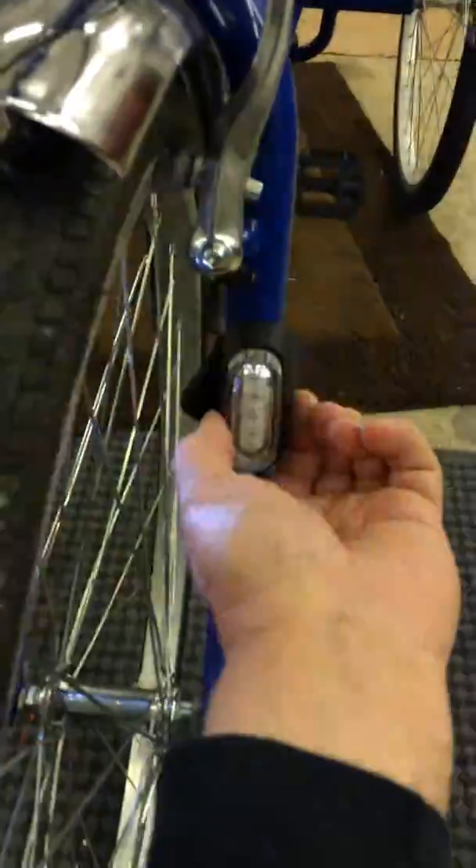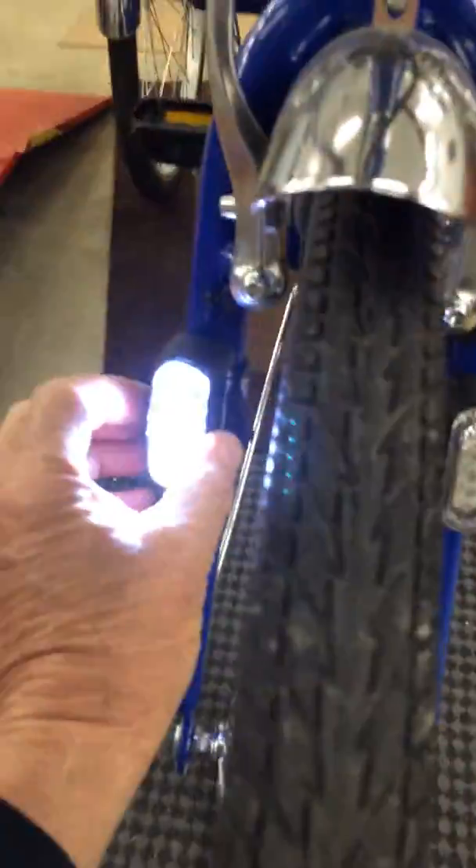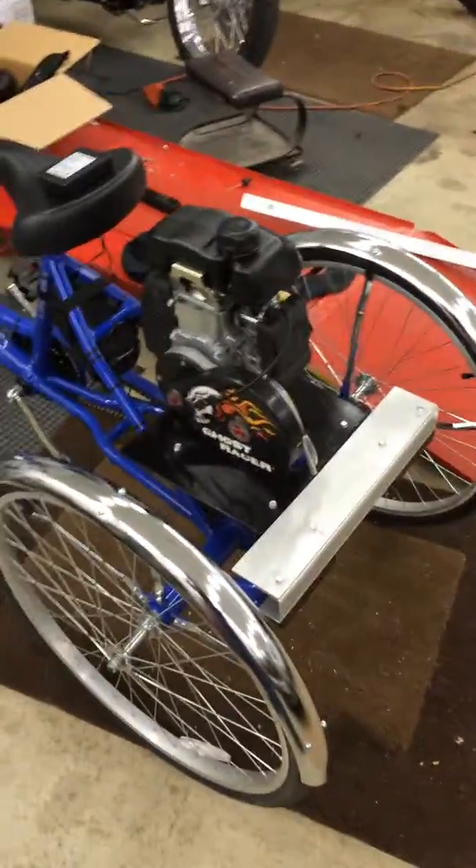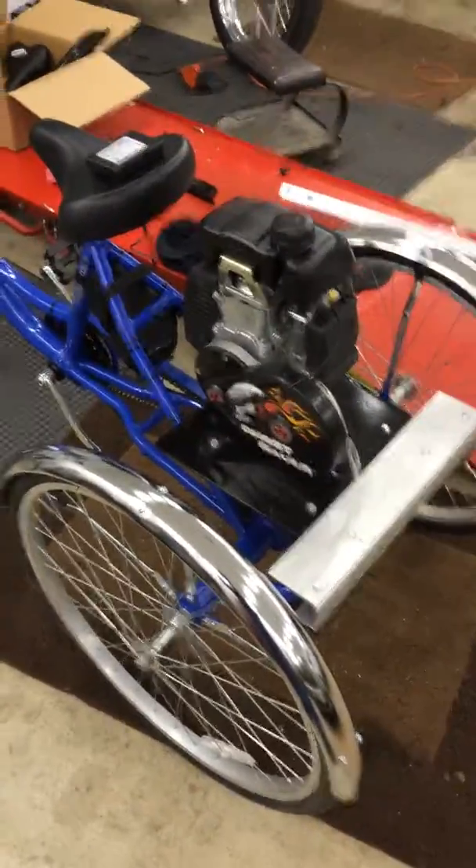That obscured a place for the headlight, so I put headlights on the fork. I want to try and keep people from running over you — it's hard to ride bicycles nowadays. So that's how I put together an adult motorized tricycle. You might have a better idea, but I have to say this one works really, really well.